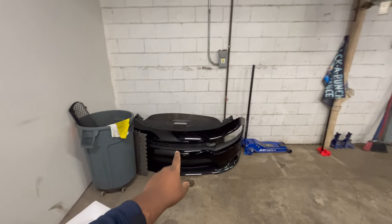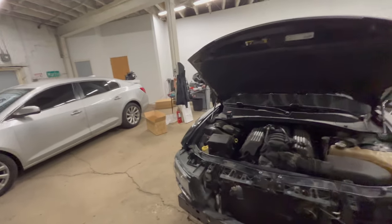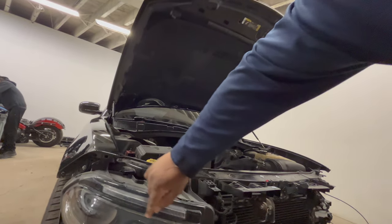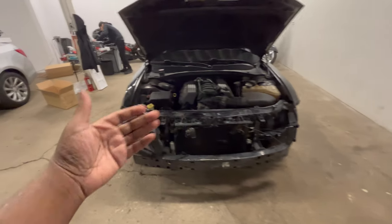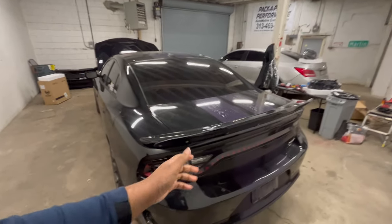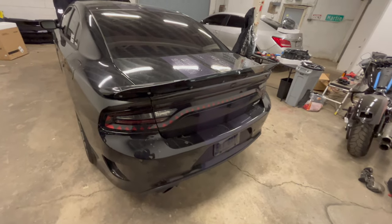This is my 2020 Scat Pack bumper — we're putting this on today. And this is the broken headlight; it was already pretty much broken when I bought the car — it lit up halfway but not the whole way. The one that really worked broke, and the one that didn't really work stayed on the car. These OEM headlights are a thousand dollars because they're HIDs, not cheap housing ones. But since I had a chance to upgrade, there's no point in not upgrading.